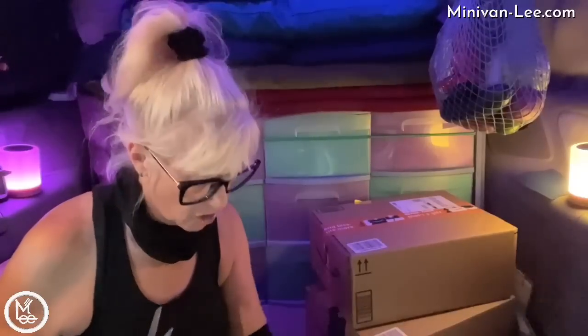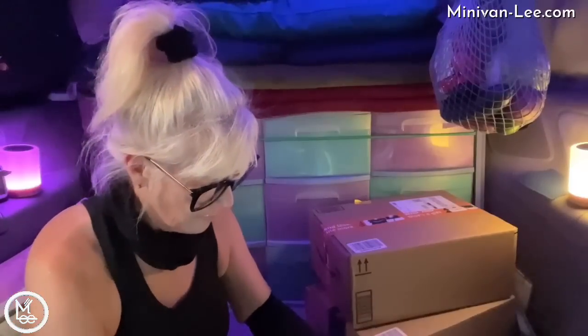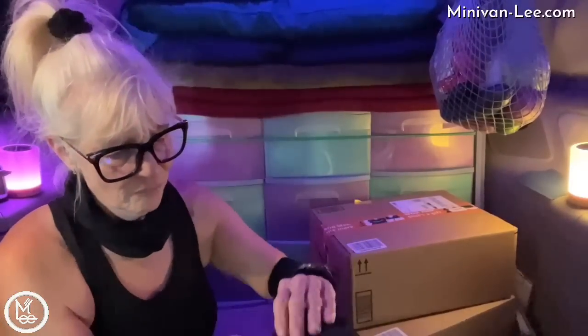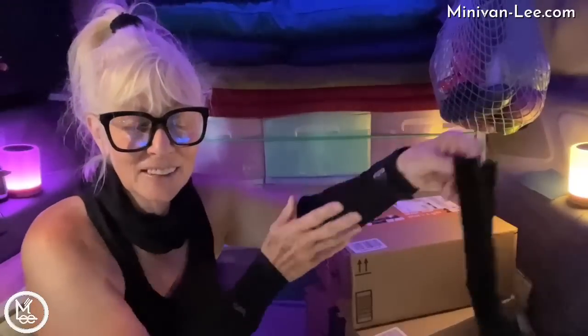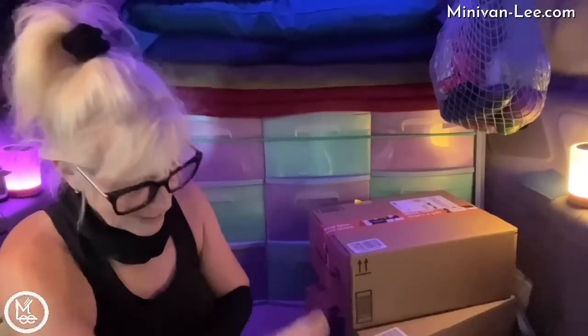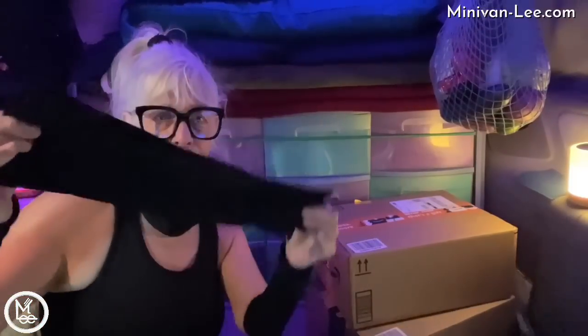These are arm guards. I do like to wear black - I only had one black pair and had purple, lavender, blue, and white. The white turned gray really fast. So I got four new black pairs.